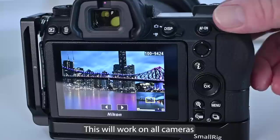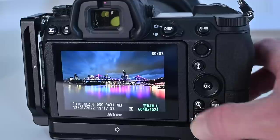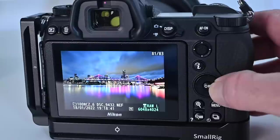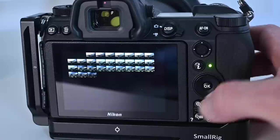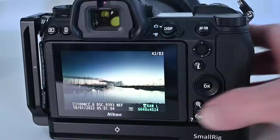Bonus tip number two: when looking for an image on a camera, it can be tiresome skipping through images one by one. Instead, press the minus button to zoom out and you'll see smaller thumbnails of your photos. You can then skip through images much more quickly and efficiently. Once you've found the image you want, simply press the plus button to view it at full size.